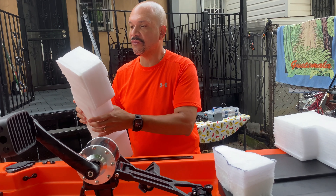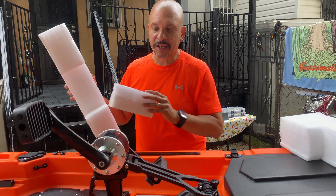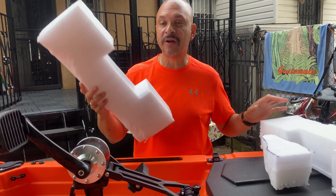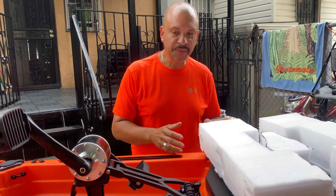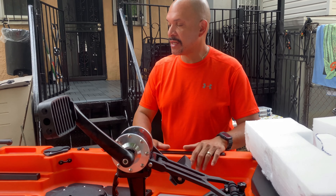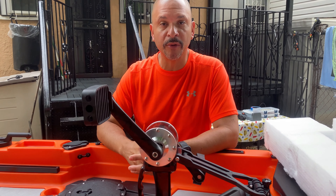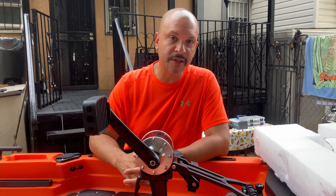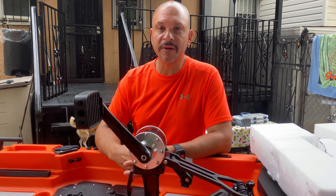One other thing I used to help stabilize the kayak on top of the car was these foams. I got these foams from a box I received a big TV in, so it's like an industrial foam — not styrofoam, actually pretty sturdy. It gives a lot of support in front and back of the kayak when you're loading it on top of your car.